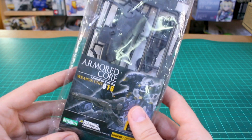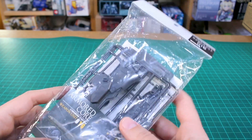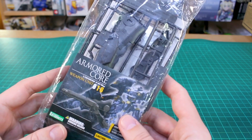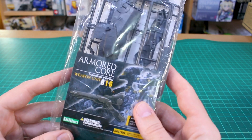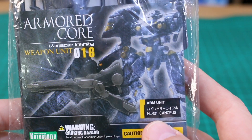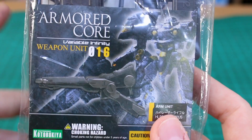Welcome back. In this video we're taking a look at another option weapon from Kotobukiya, but this time it's not from their MSG line — it's from their Armored Core set of weapons, the Variable Infinity Weapon Unit 016. Weapon 16 is this really cool looking rifle, the HLR-01 Canopus.